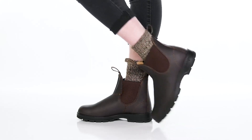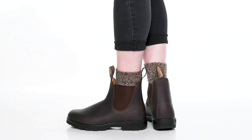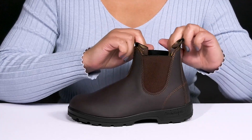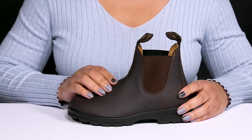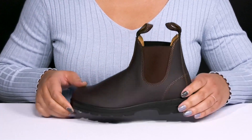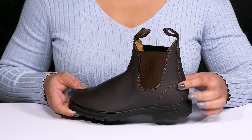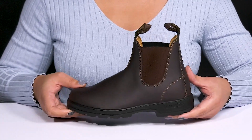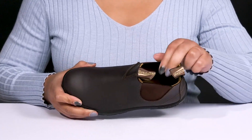These boots by Blundstone feature a leather upper with a round toe silhouette and a wide open collar, with stretch panels on each side for easy slip-on and a comfortable fit, as well as pull loops at the tongue and back of the ankle to assist with on and off. They have twin needle reinforced stitching for long lasting durability and a simple, casual look that'll never go out of style.